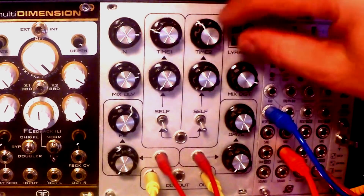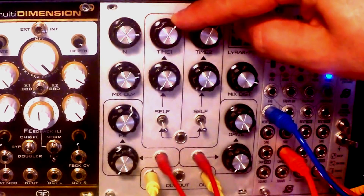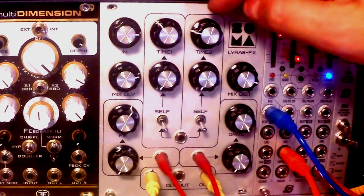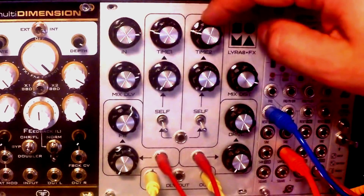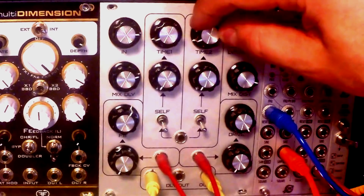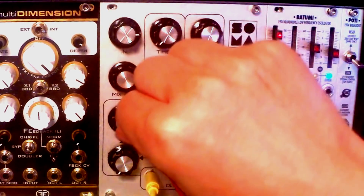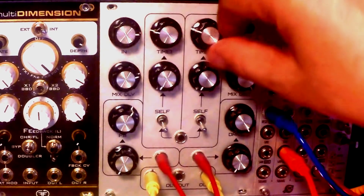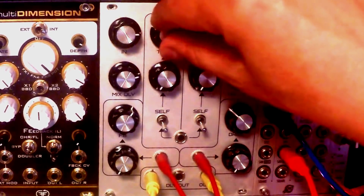If we combine those two, we can already get some really wild sounds without even using any modulation. And let me remind you that this is only a simple snare sound. It's pretty awesome. Where the real fun begins is with the modulation.